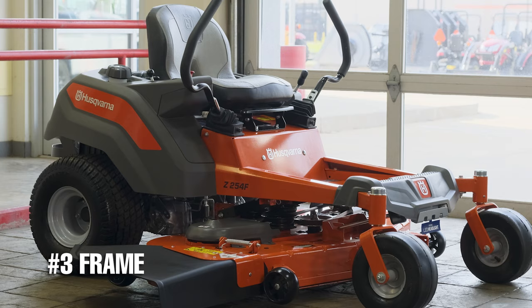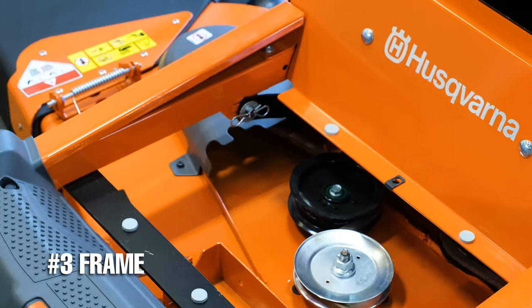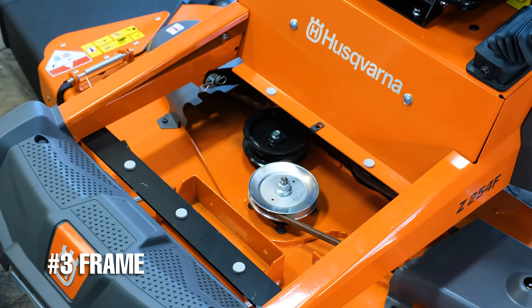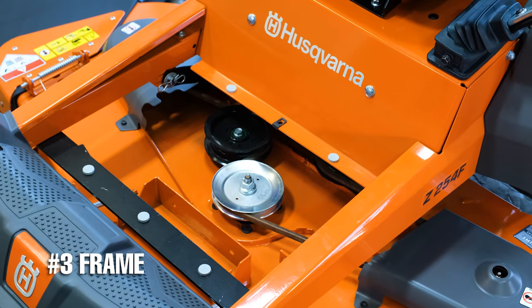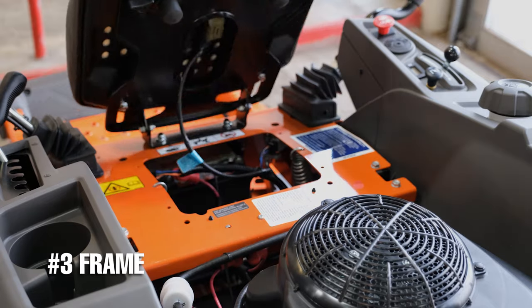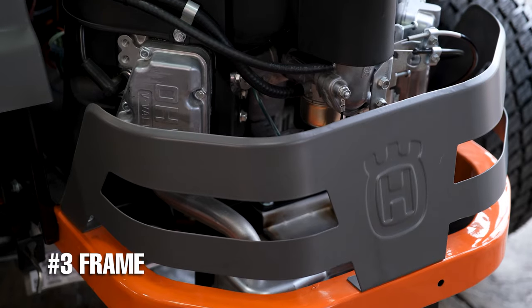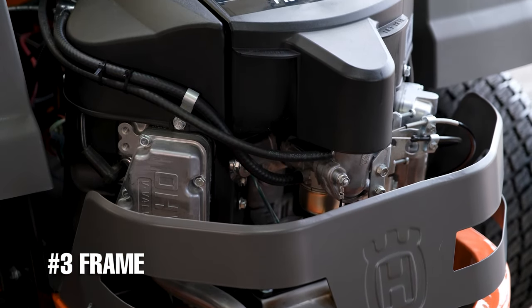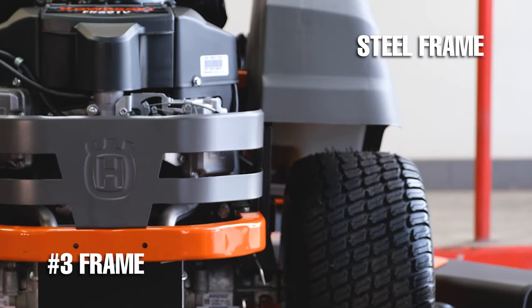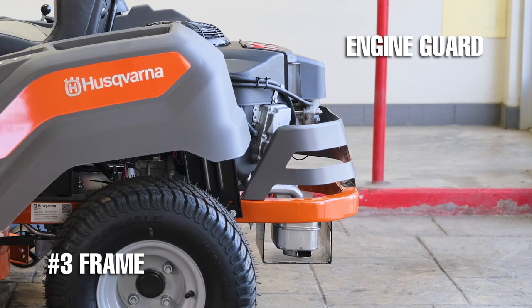Number three is the rugged frame. While I would not say the Husqvarna Z200 series lawnmowers are the heaviest built when it comes to build quality and the frame, for the price these mowers are built extremely well and are sturdier than most other mowers at this price point. The overall build quality here is very good, with a two-inch steel frame and plenty of coverings on the side and on the back of the mower. The engine guard on the back isn't anything too fancy, but the exhaust guard on the bottom is awesome.